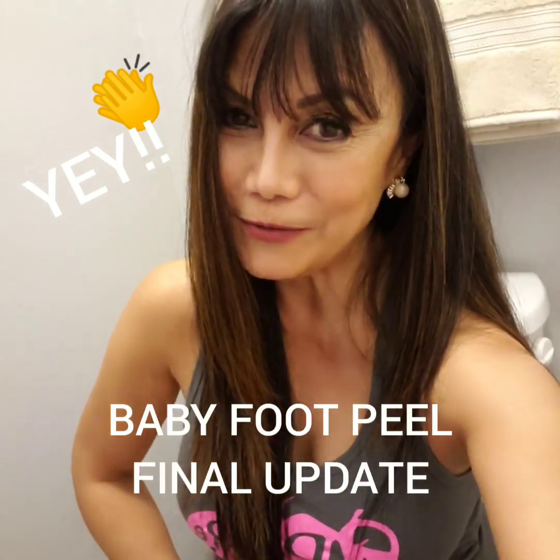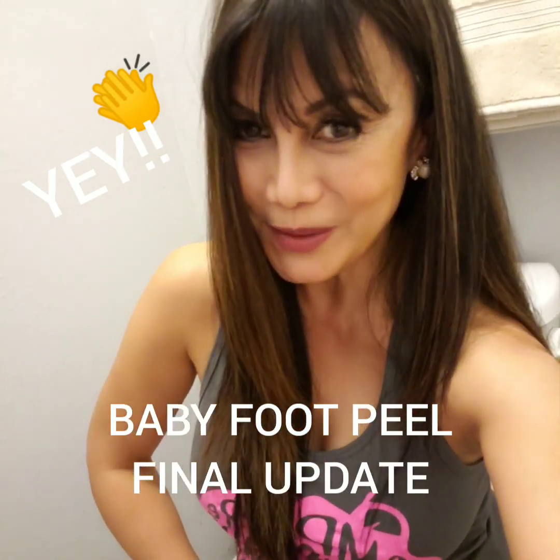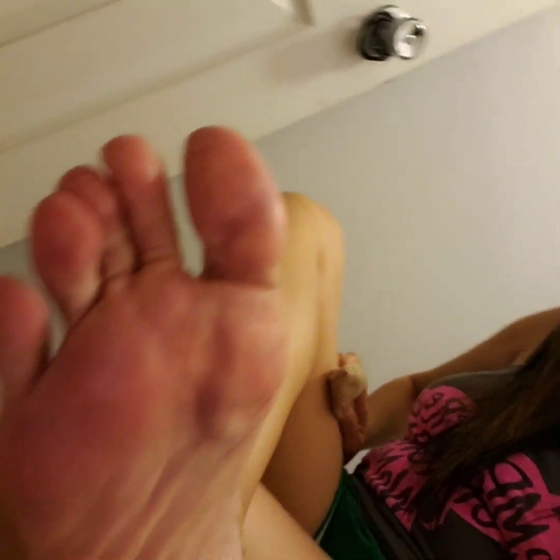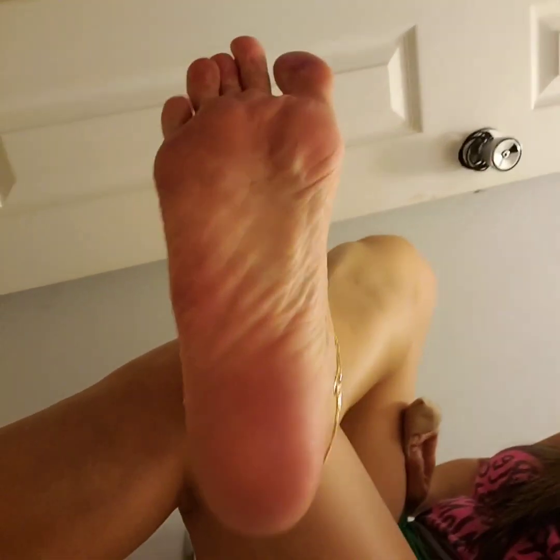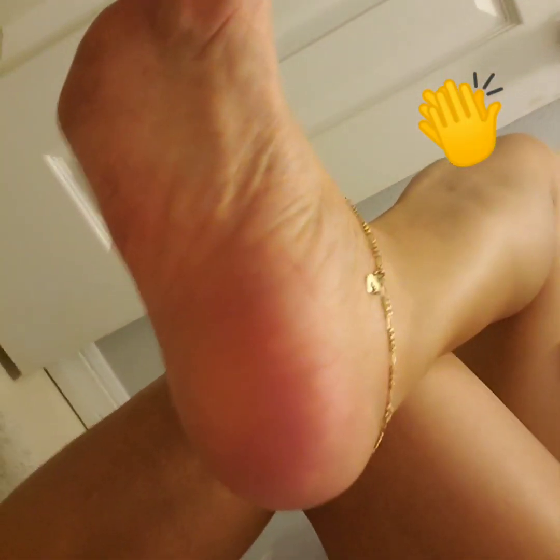Hi there! This is my final update on the baby foot peel. I want to show you what it looks like now. Here it goes — nice and pink, and the heels are pretty clean.